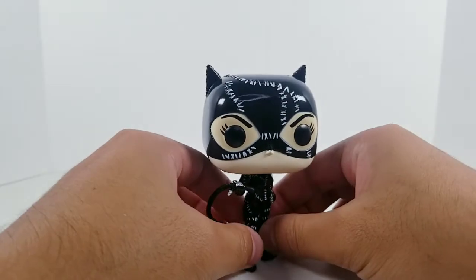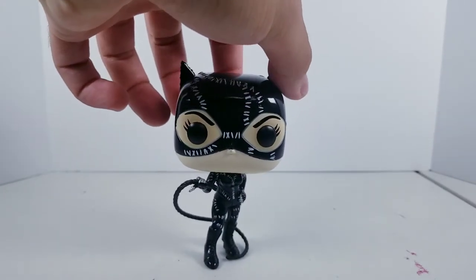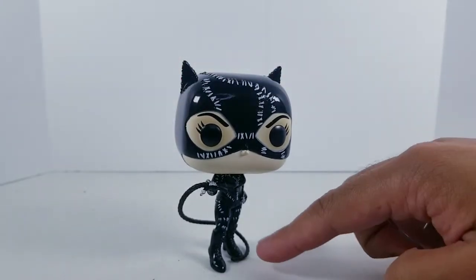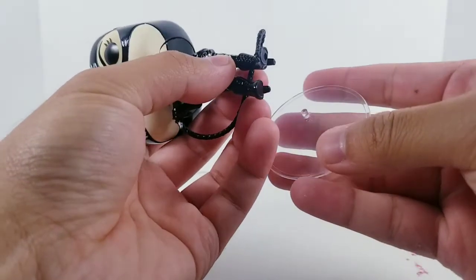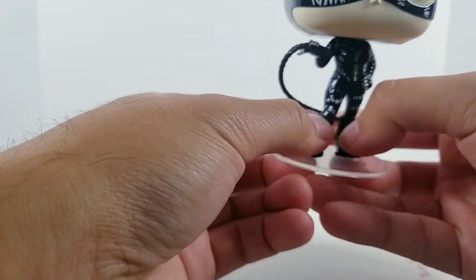I am really happy with this one. She could pretty much stand on her own, but because of the fact that she is wearing heels, I will most likely be using the stand because there's not much surface area. She does have some of the whip to support her. However, I'm just going to keep the pop on the included display base just for safety reasons.